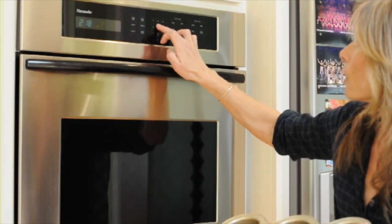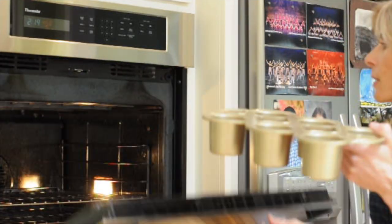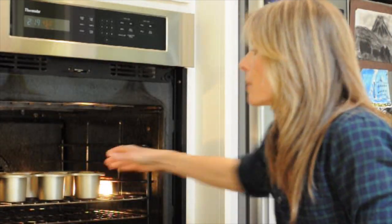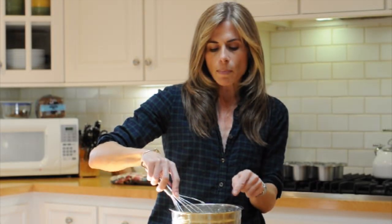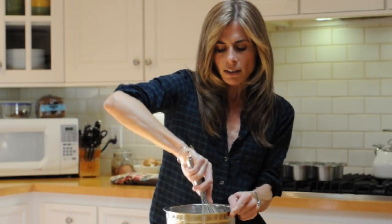Now you're going to let the batter sit while we preheat the oven. I'm going to preheat the oven to 450 and put the popover pan in the oven at the same time. The oven is almost at 450 — it's at 445. So I'm going to give the mixture one more really good whisk while it's been sitting, just to air it out a little bit more.